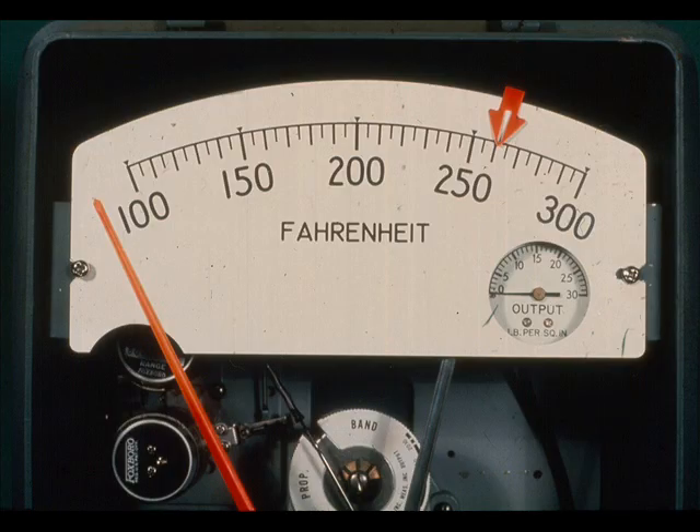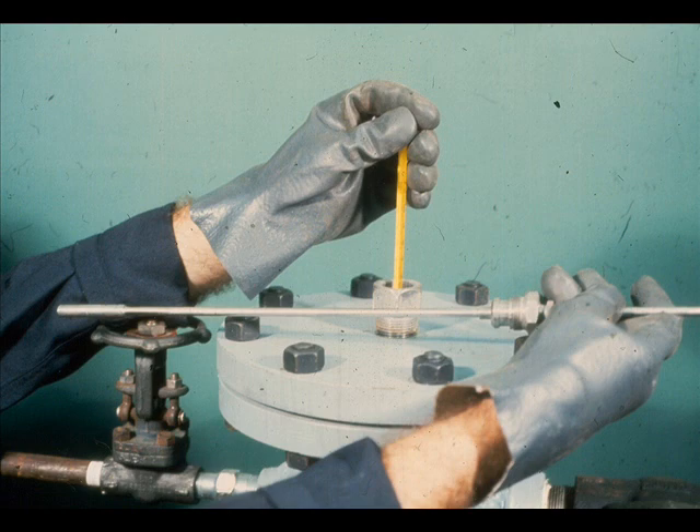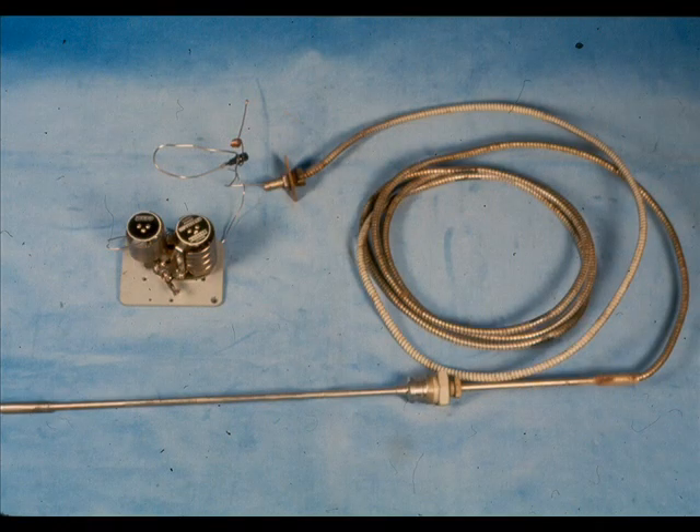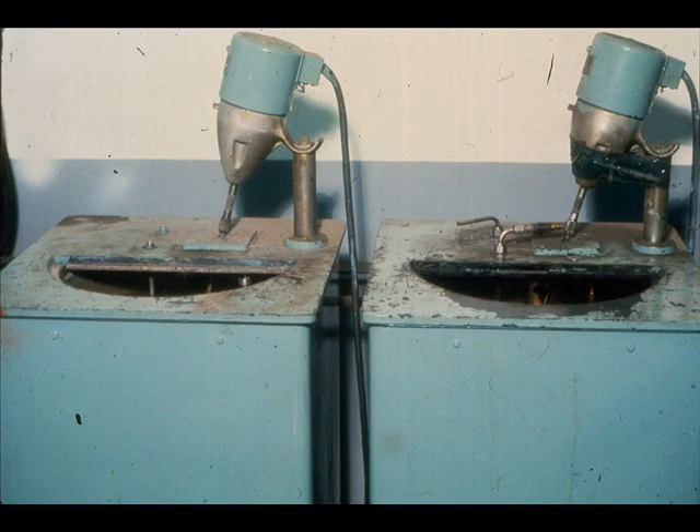What would you conclude if the indicator is driving downscale, the linkage is in good working order, and the temperature at the bulb is higher than the low end of the range? We can assume that we have lost the filling medium and will have to replace the filled system. The replacement of the filled system and subsequent calibration is best done in the shop. The best calibrating method uses two oil baths — set the temperature of one oil bath in the lower third and the other bath in the upper third of the instrument range.